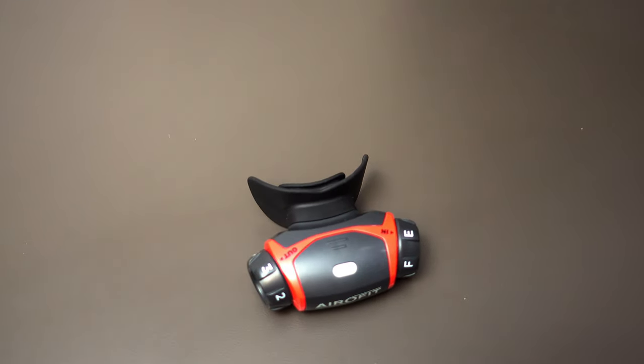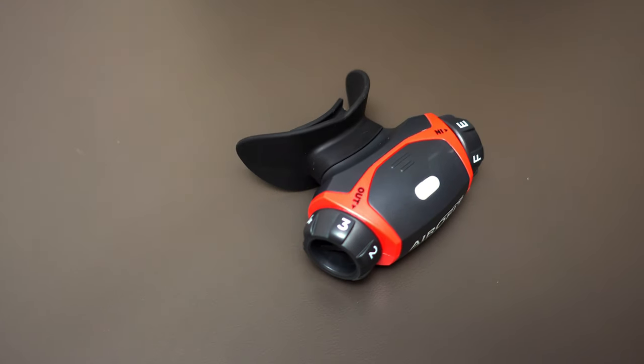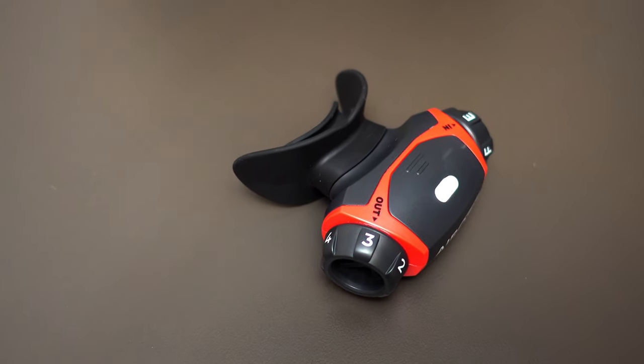So now that I've bought this thing and I've tested it out for three months, I want to share my two cents. I'm not going to do an unboxing or tell you all the features or settings with the Aerofit, because there are hundreds of videos on that. What I'm really interested in, and I hope you are too, is whether this thing works.